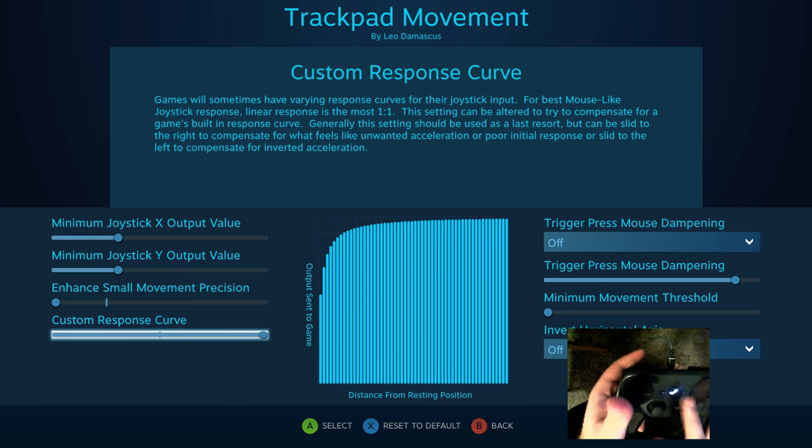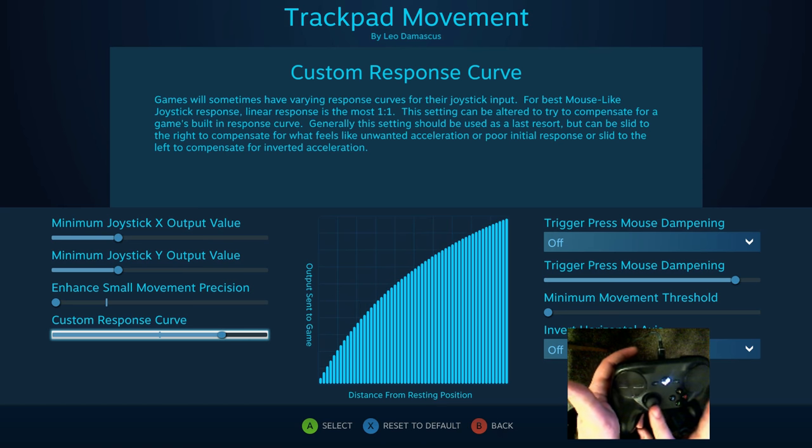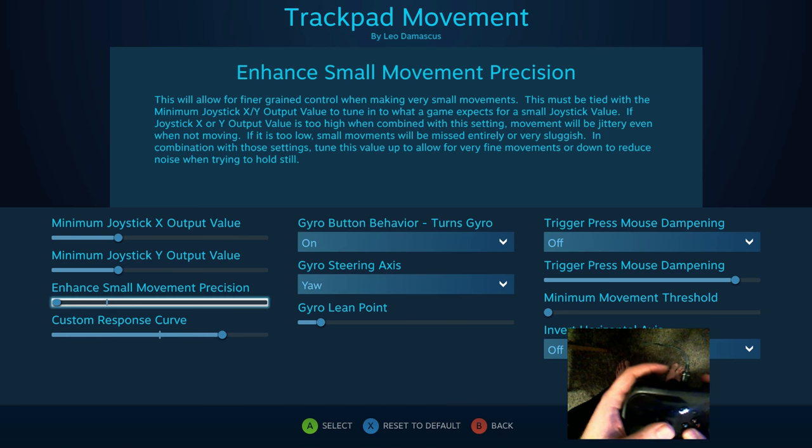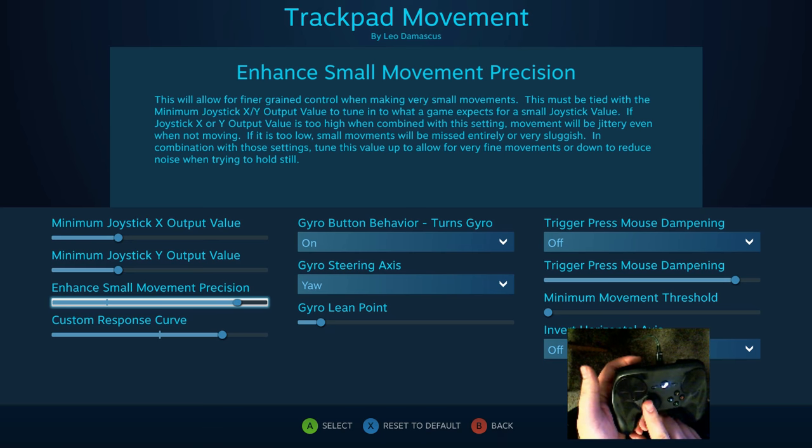I like to do the custom response curve about as far as I can without seeing an appreciable difference in the minimum — probably about there. And then for the small movement precision, I found that for me it's about eight ticks back from the top that I prefer.